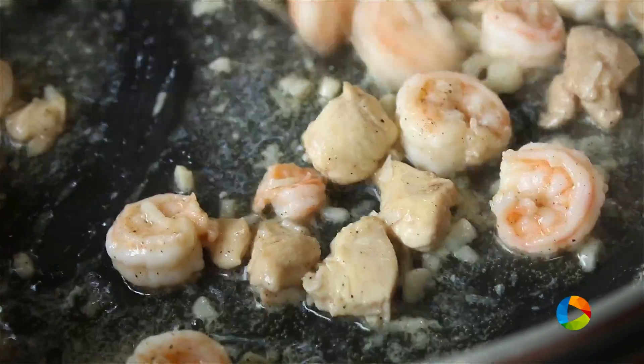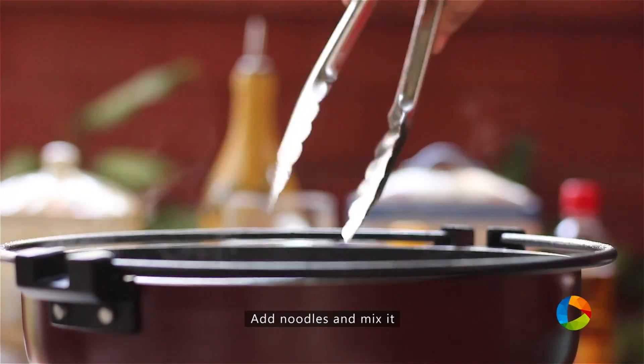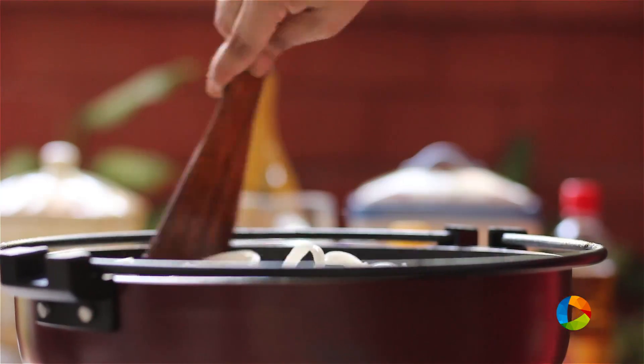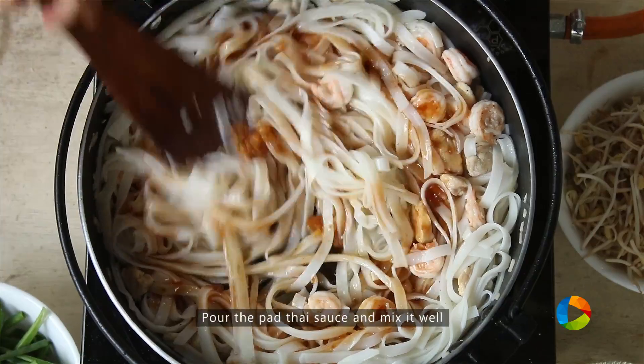So once the prawns are cooked, I'm going to add the noodles. You can see that because the noodles have been put in hot water, they're almost 95% cooked — the remaining 5% will get cooked in the sauce pan. Once you've added the noodles, pour in the sauce.